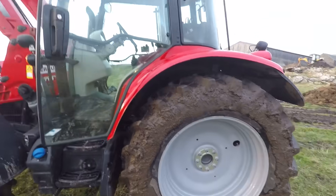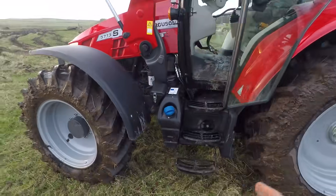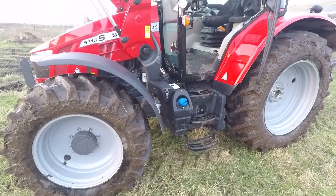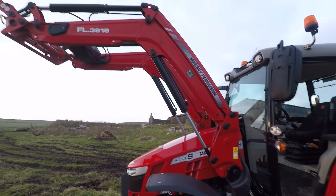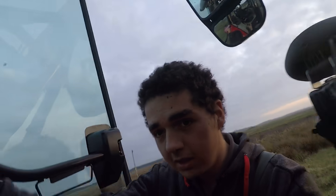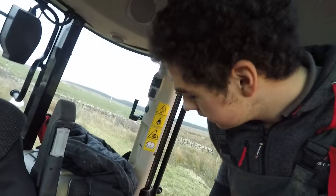It's got plenty of work lights on the back fenders as well as on the top. It's got AdBlue unfortunately, but there's nothing much you can do about that. Two beacons on the top. It's got an FL3819 loader on it - much better lift capacity and height than the old Quickie Q38 that we had.